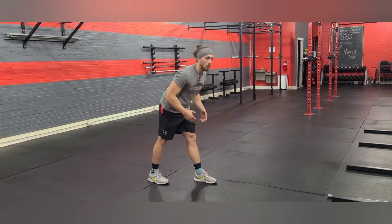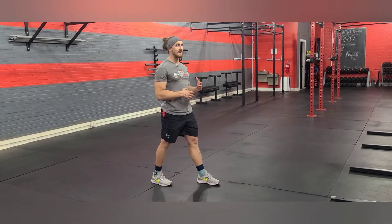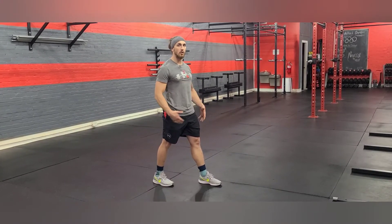See if we can touch that toe. What we're looking for here is individually each side, specifically addressing the mobilization along the posterior chain.